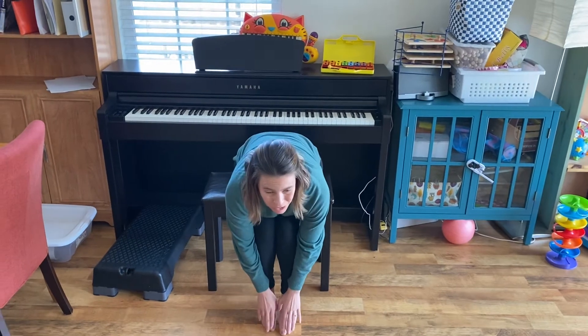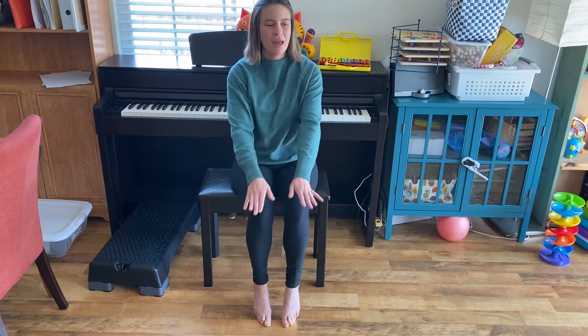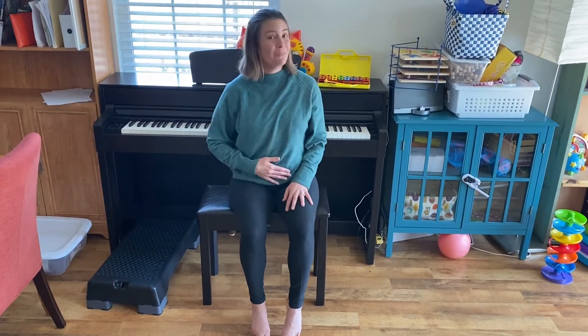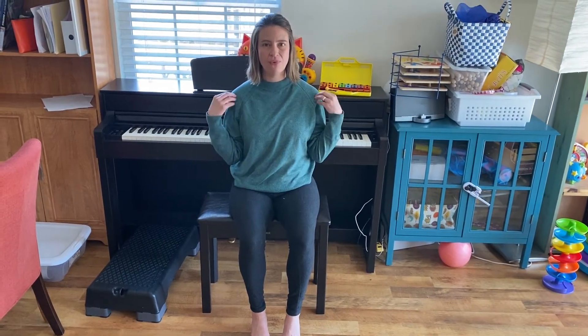Do, do, do. Hmm, hmm, hmm. Ray, ray, ray. Hmm, hmm, hmm. Me, me, me. Fa, fa — dita.